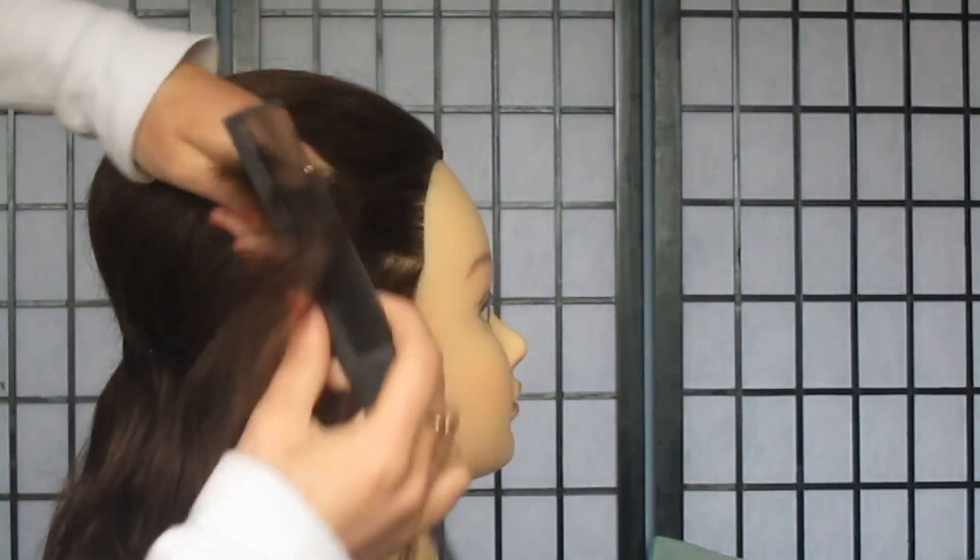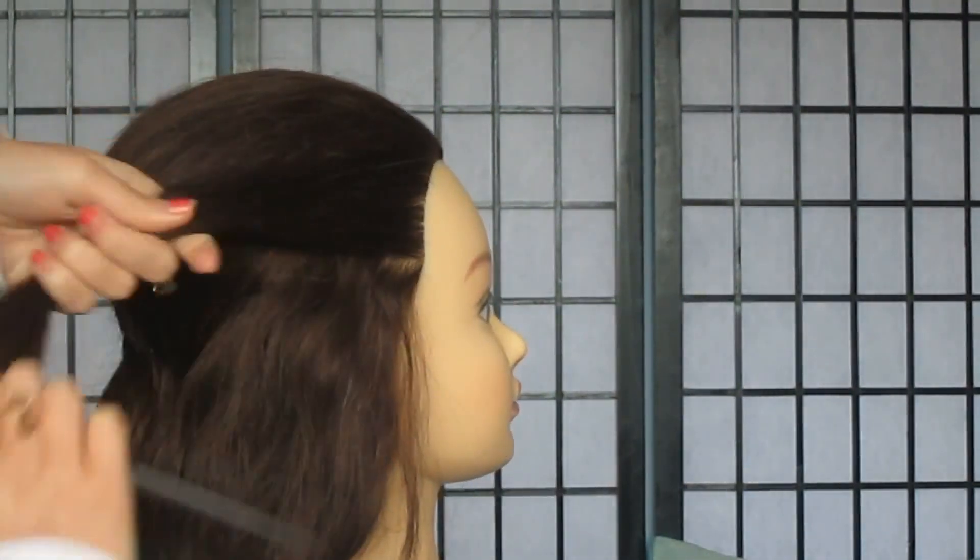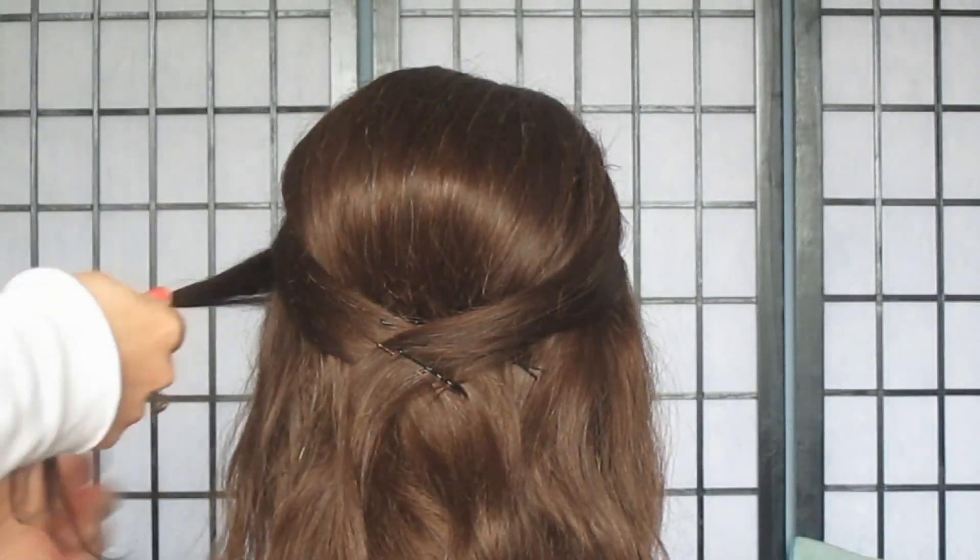So once you have the volumized part secure, you want to take the two front sections that you left out, brush them well, use some hairspray to give them a sleeker appearance if you want, and you want to smooth them over so that they cover the back of the head, covering the bobby pins, and you want to do this on both sides.